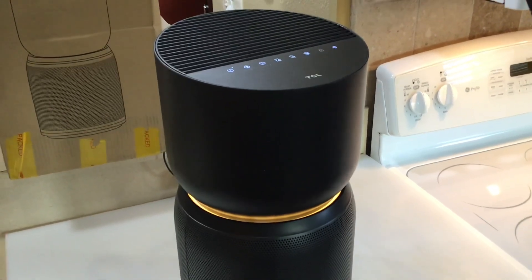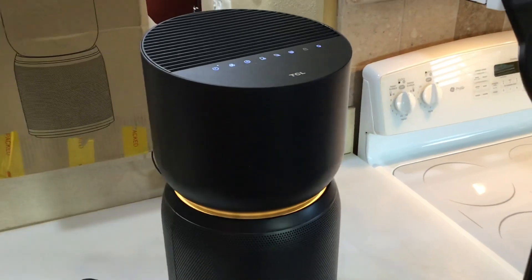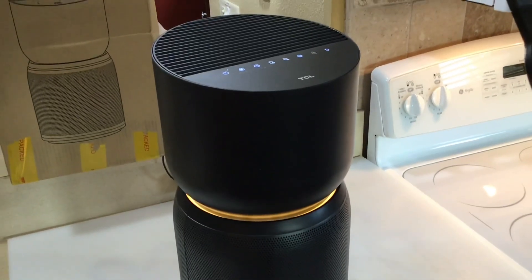That's the Brevo A3 HEPA air purifier. I'll leave the link to their website down below. Thumbs up, leave a comment, and as always, thanks for watching.